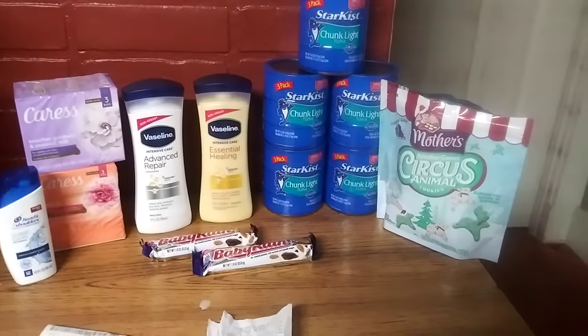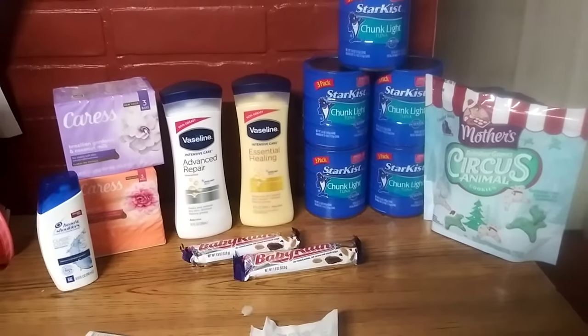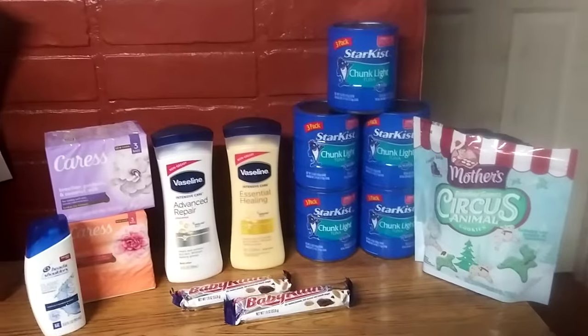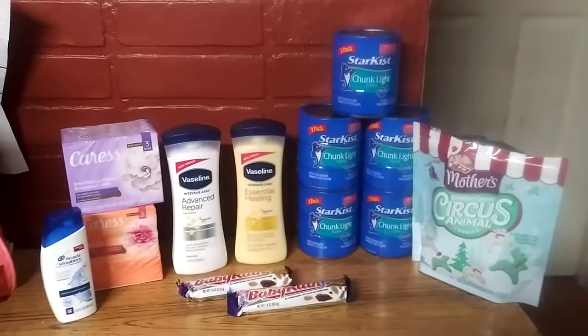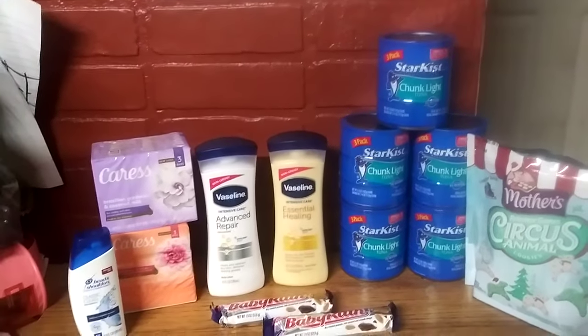Hey everyone, welcome back to my channel, Bevy's Couponing Adventure. If you are new, thank you for checking out my channel, and if you'd like to stay, please subscribe and become part of my YouTube family. I wanted to talk to you guys about a few deals about Dollar General, so let's get started.